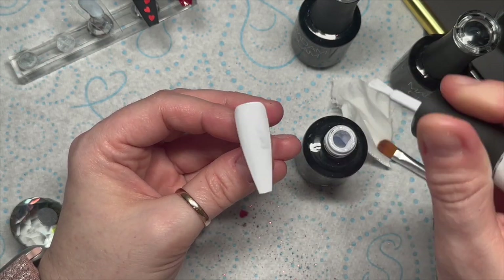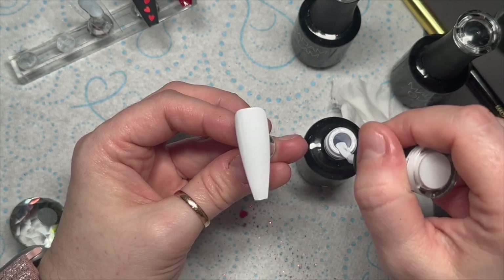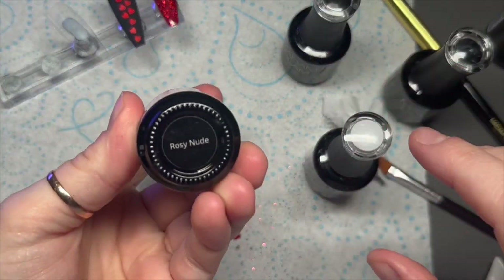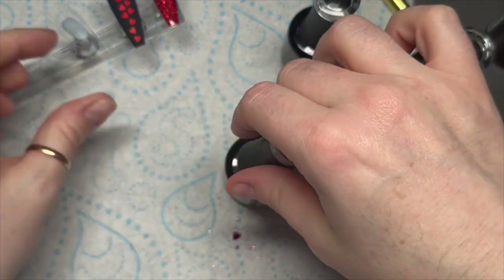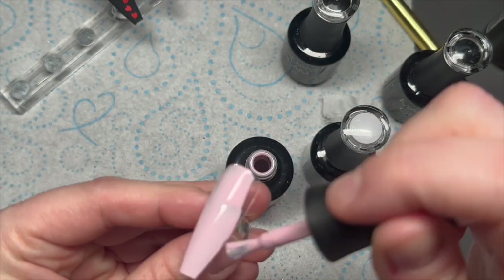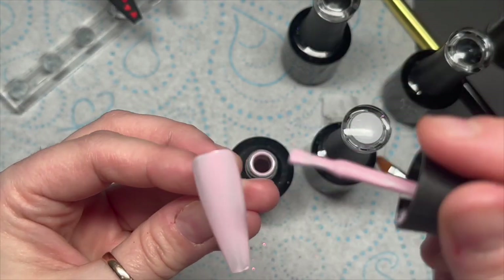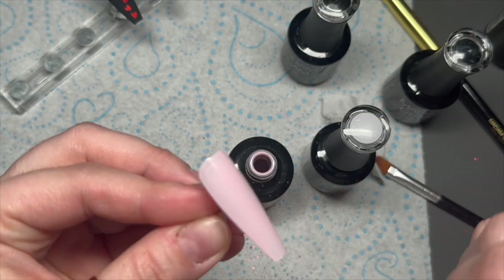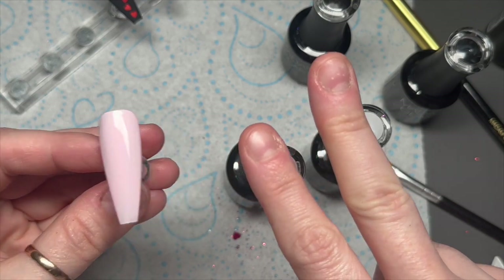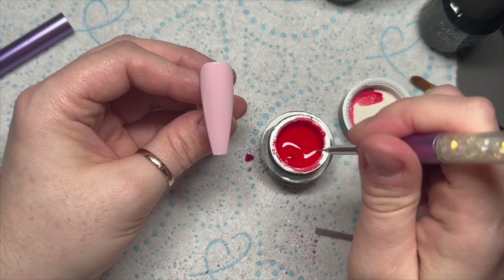For the next two nails I'm going to apply two coats of 'Perfect White' to one nail and two coats of 'Rosy Nude' to another nail. Each coat will have 30 seconds in my Mad and Glam Elio lamp — it's an LED lamp. There we go, two coats done.